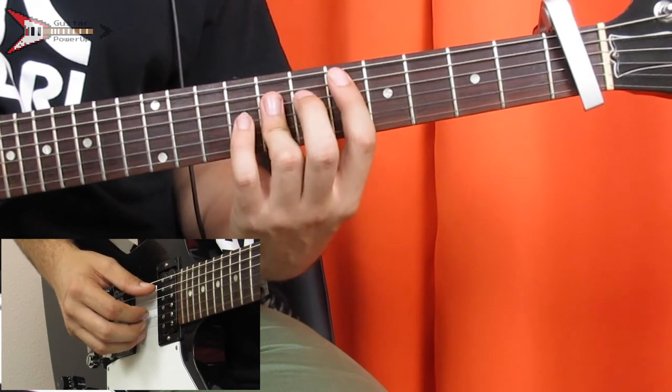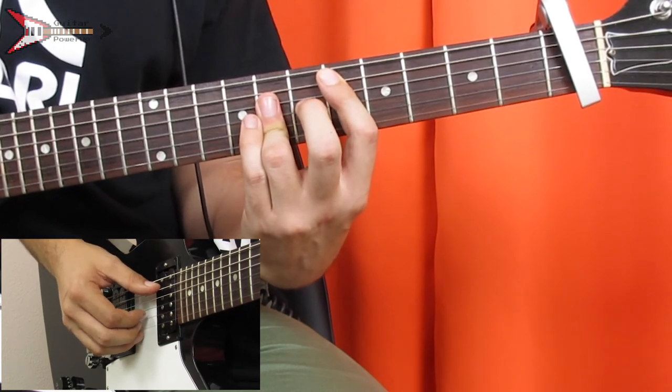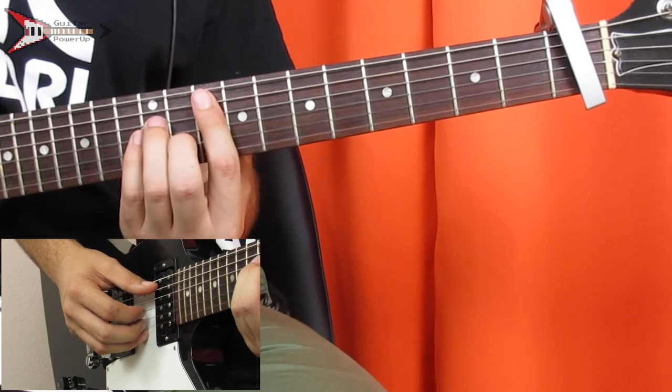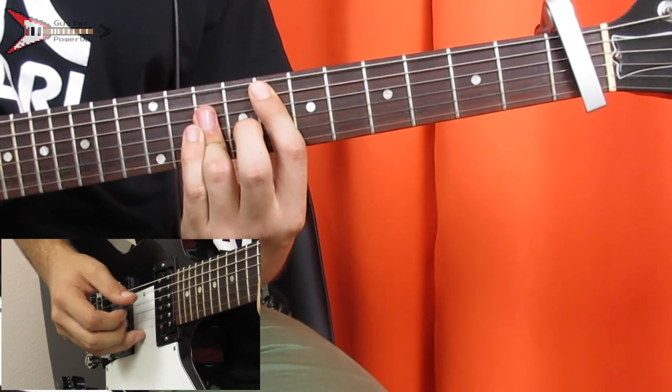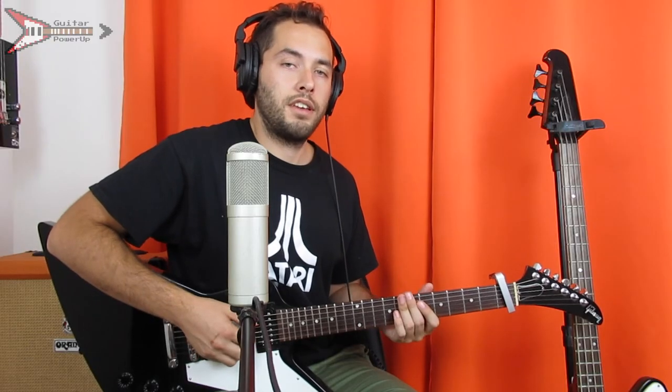Then to a D major chord, which we already learned. Finger pick the A, G, and B strings at the same time. Then repeat those last three chords again. And all put together, it sounds like this.